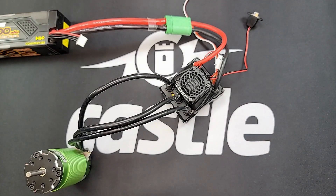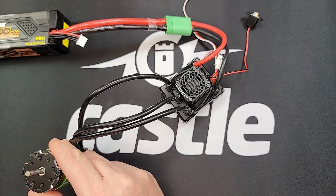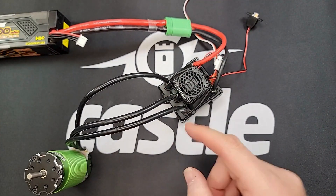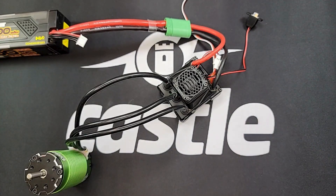Now that we have this Futaba radio set to reverse, when you give the throttle it'll flash green instead of red, and you should be good to go. Now, if the throttle channel signal is correct and you get a flashing green LED when applying forward throttle, that would indicate the motor direction is backwards.